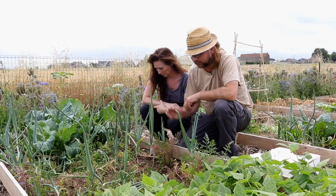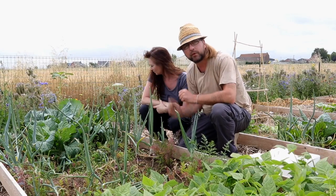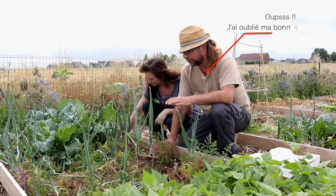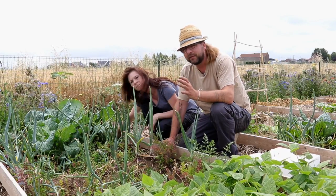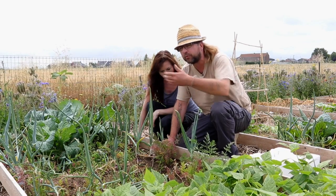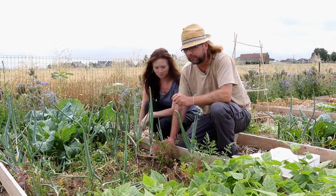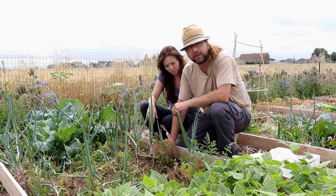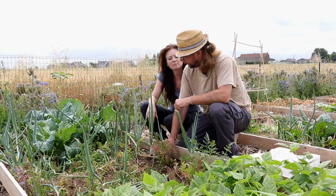Ces oignons ont été plantés en rangs alternés avec les carottes. Il y a quelques choux avec les oignons entre deux — c'est le principe qu'on a adopté ici : l'alternance entre les différentes espèces cultivées. Par ailleurs, on se déplace de planche en planche : tous les oignons n'ont pas été plantés dans la même planche de culture. C'est très important en cas de problème : cela nous aurait permis de limiter une propagation à toute la culture. Ça, c'est vraiment important.